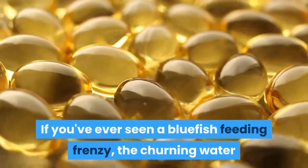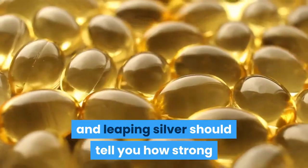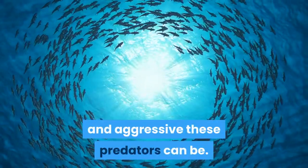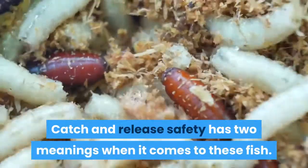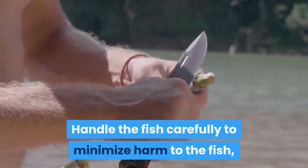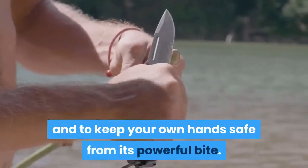If you've ever seen a bluefish feeding frenzy, the churning water and leaping silver should tell you how strong and aggressive these predators can be. Catch and release safety has two meanings when it comes to these fish: handle the fish carefully to minimize harm to the fish, and to keep your own hands safe from its powerful bite.